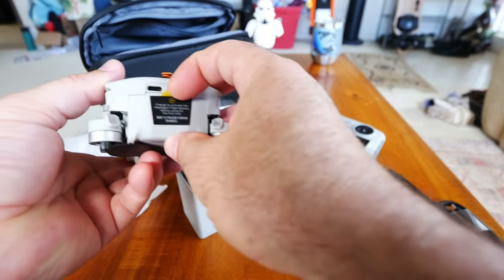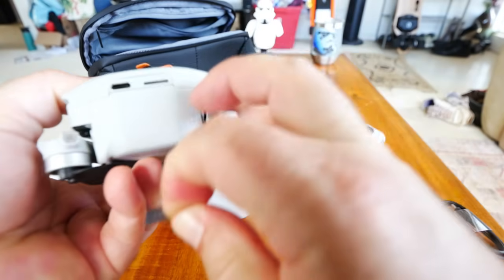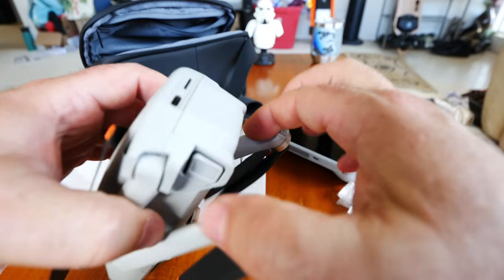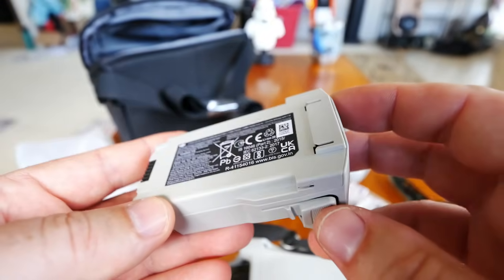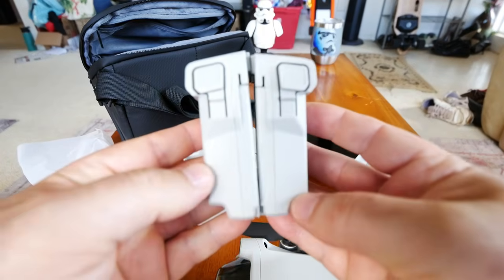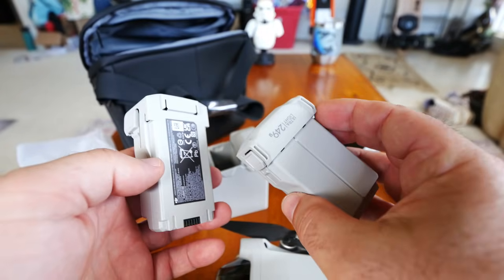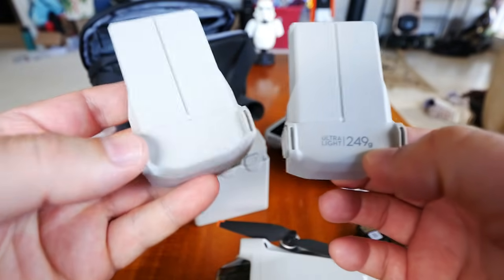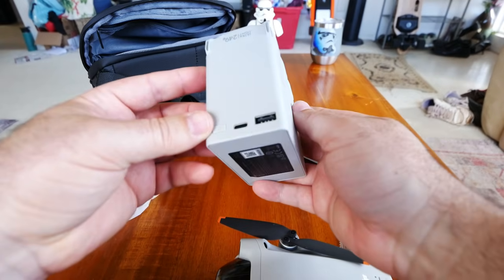DJI always says to charge the battery first to activate the drone. To get the battery out you have to pull the arms down a little, then squeeze and pop it out. The stock battery is about 2,450 mAh at 8.5 volts maximum. Comparing the two, the high-capacity battery is quite a bit heavier than the stock ultralight 249-gram battery. With all three batteries in the charger, they won't charge simultaneously — the most-charged battery charges first to get you flying. The charger readout shows which battery is currently charging.